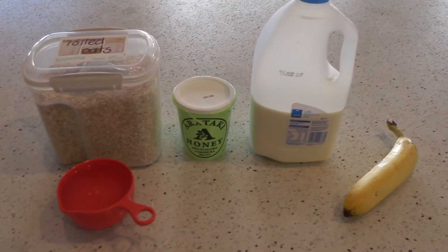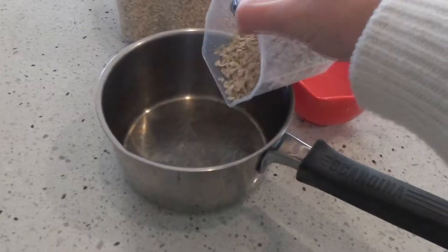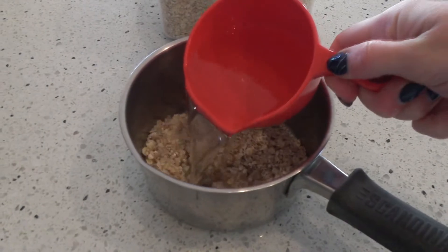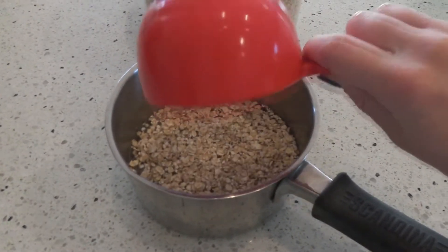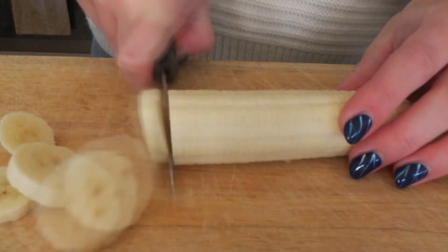So the first one we're going to get started with is just a normal porridge. I like to add about half a cup of rolled oats and then a full cup of water. Just get that going and while it's on the stove I like to chop up my banana which is going to go on the top.